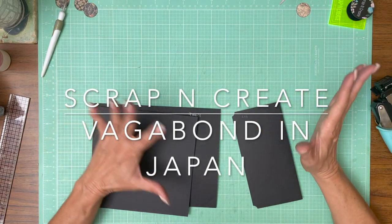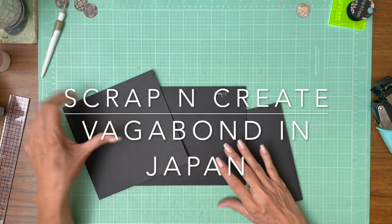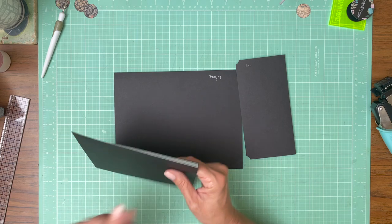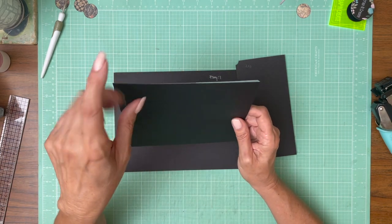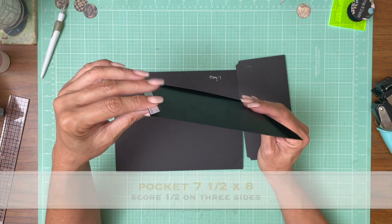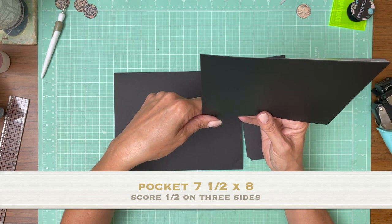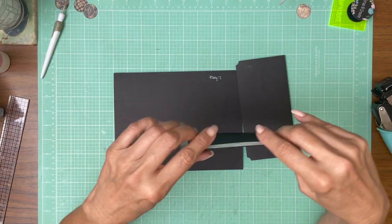Hey everyone, it's Daphne from Scrap and Create and we're working on page 7 of Sir Vagabond in Japan. We've got a very large pocket and a flap to close the pocket. The pocket is 7½ by 8. You're going to score a half inch on the 8 inch side, a half inch on the 7½ side, and another half inch on the 8 inch side.